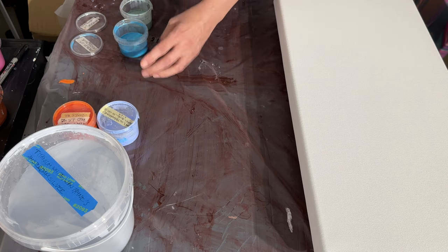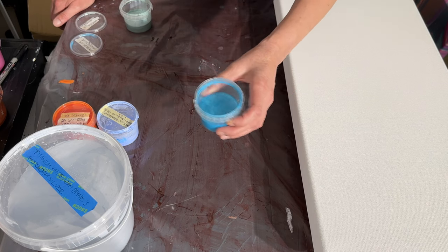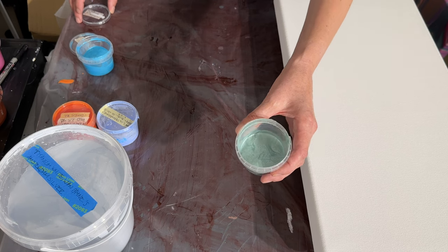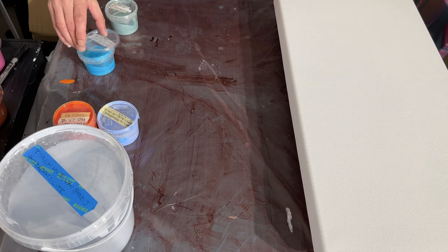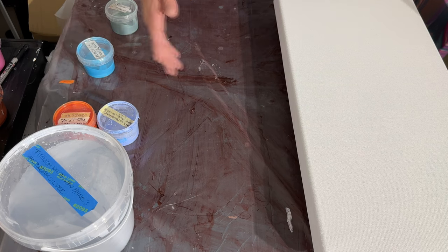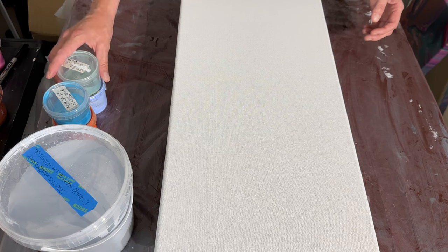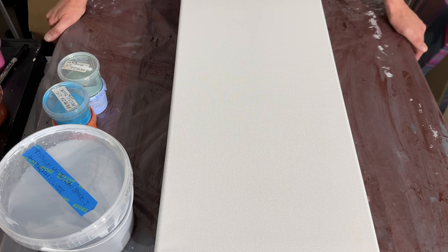I also have some new Arteza pearlescent and metallic paints. They are lovely — this one is the arctic blue and this one here is a sage green. I've mixed all these yeet colors with Liquitex pouring medium because I'm almost out of Euroflowtraw. I don't think that's going to cause anything unexpected — I've used it a lot, but I tend to use the EU flow draw more often.